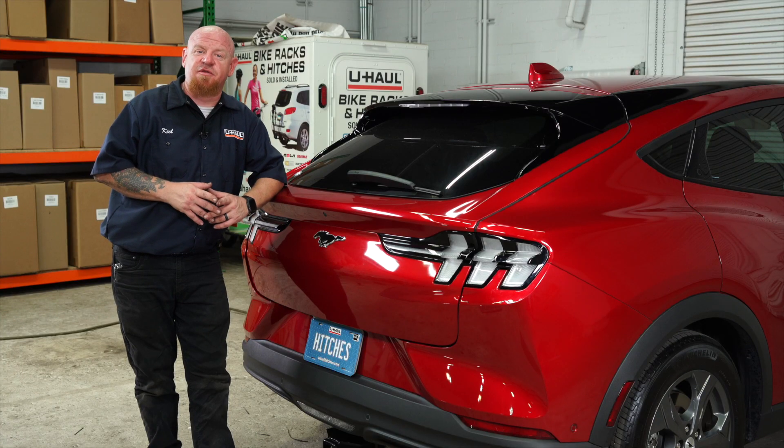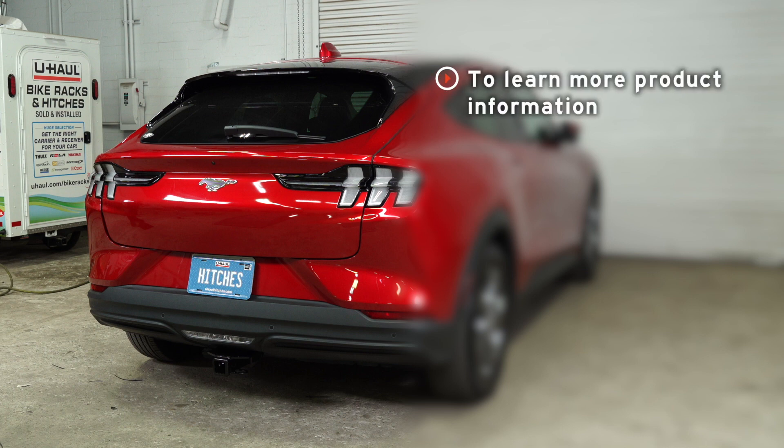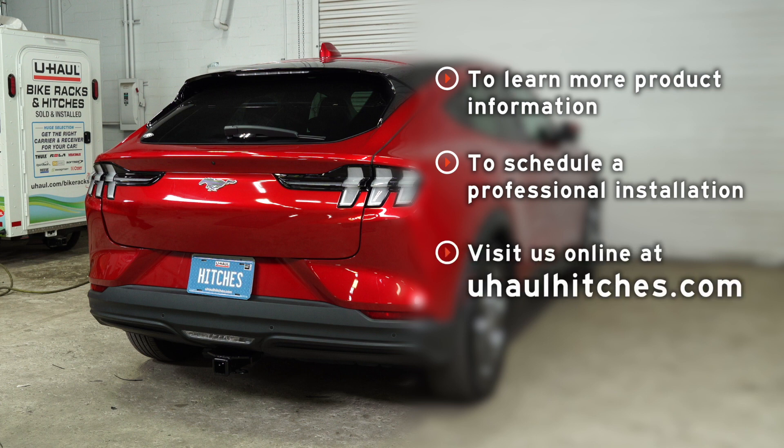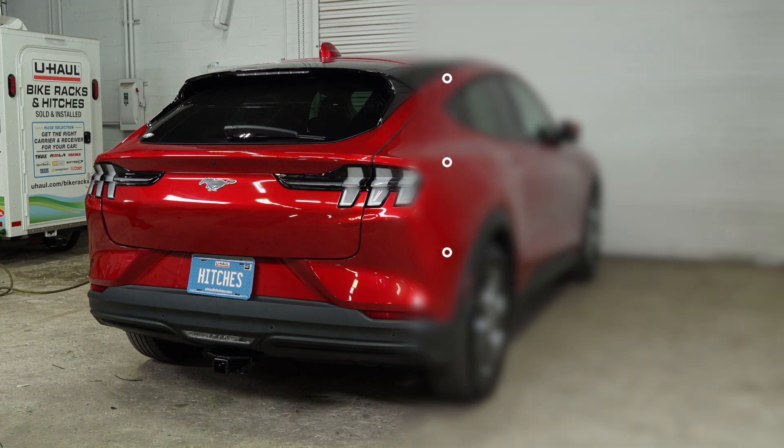That concludes our installation on the Ford Mach-E. Thank you for watching. If you have any questions about the product seen here, or you're interested in an installation by a U-Haul Hitch professional, please visit us at uhaulhitches.com.